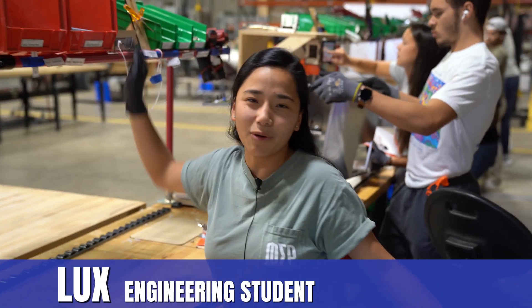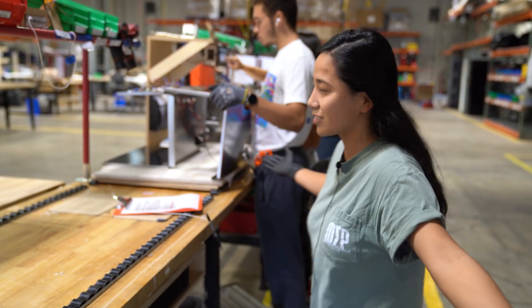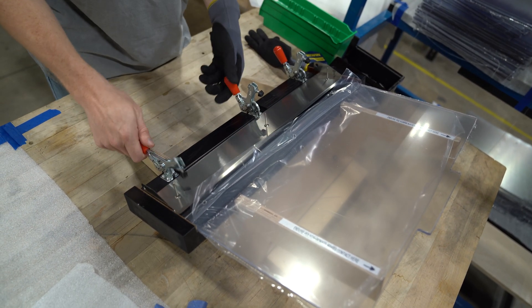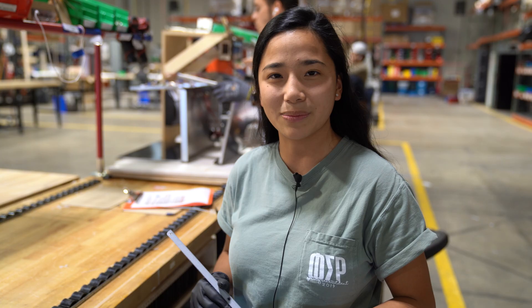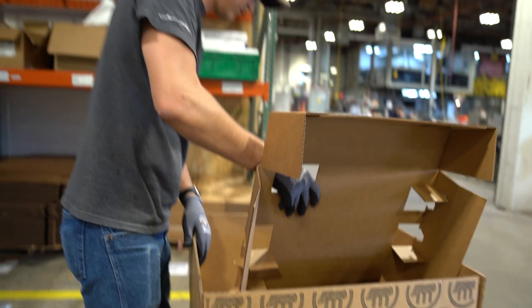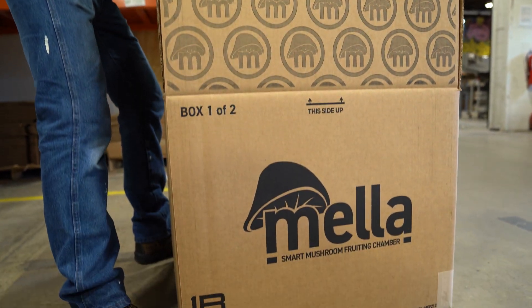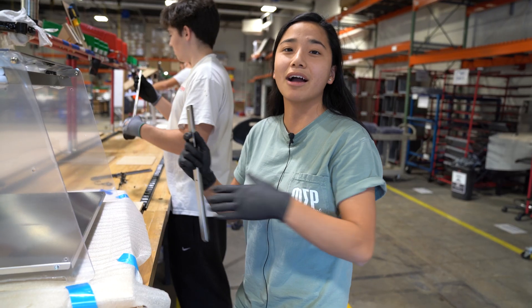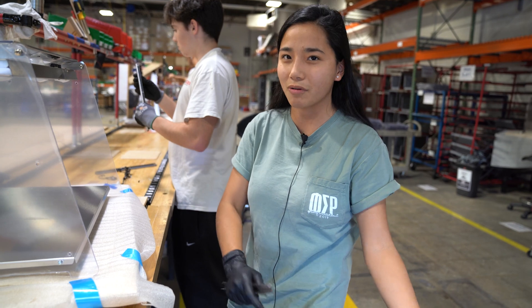My name is Lux, I work at the micro factory. I'm also a UofL student studying mechanical engineering, and when I'm not at school, I'm working at the micro factory at FirstBuild. Right now I'm putting together the final tests for the Mellas, and going back from packaging and making labels. This is a great opportunity for engineering students because I can apply what I learned in the classroom into my actual work life. It's a great stepping stone, especially for co-ops, because now I get real life experience before I have to do co-ops.